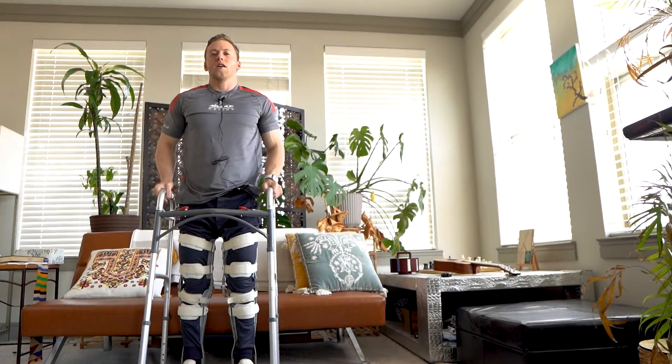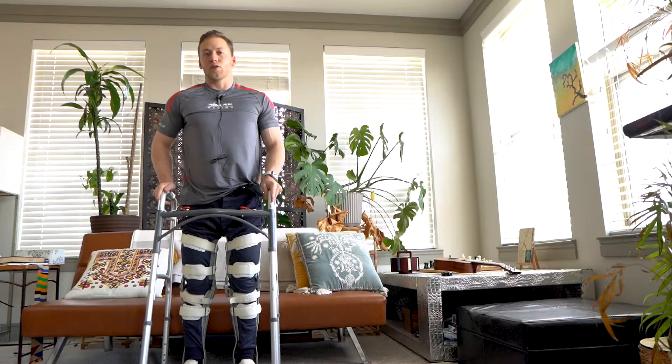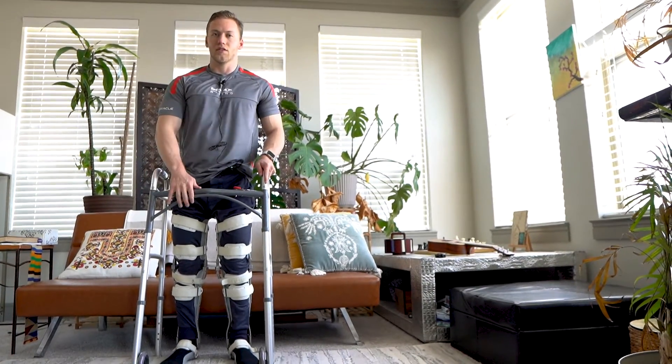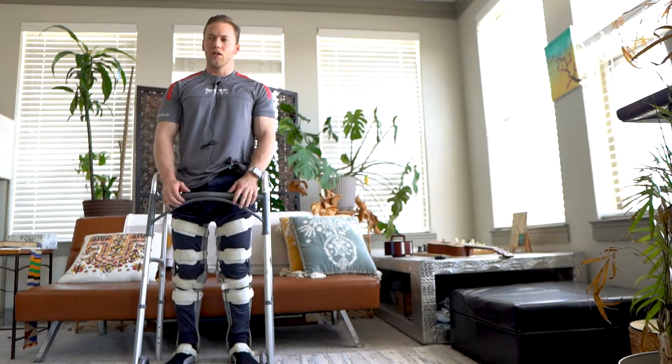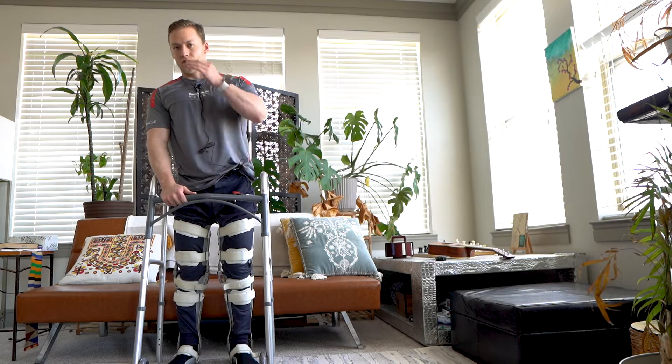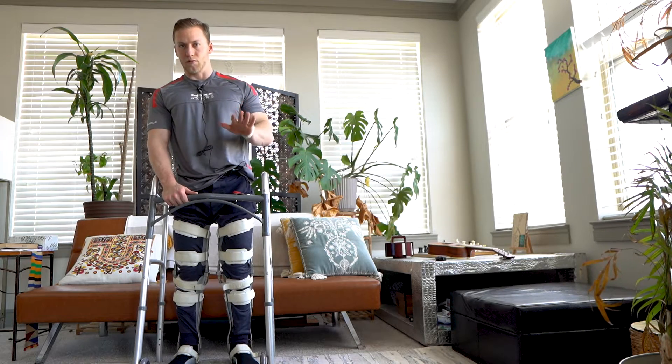I'm not going to lie, that was kind of difficult. The reason it was difficult is because this is a low, minimalist couch. If you're on a bed with a bed frame or something higher, it'll be much easier to stand up from a higher surface.